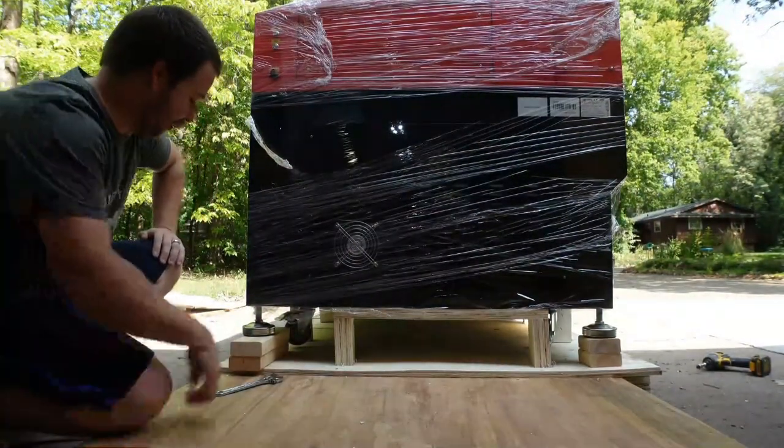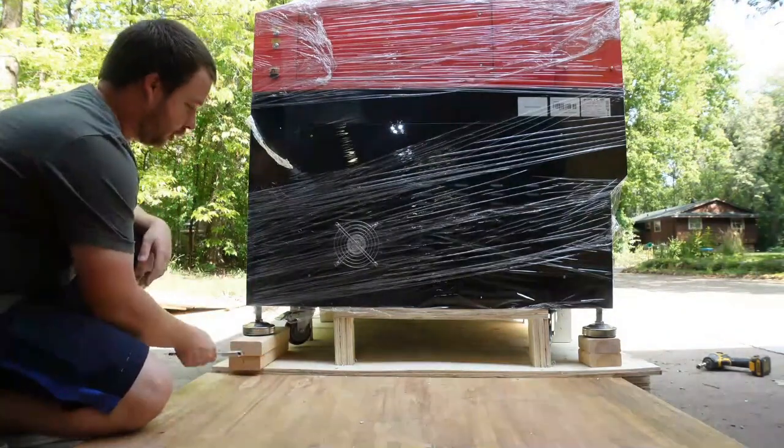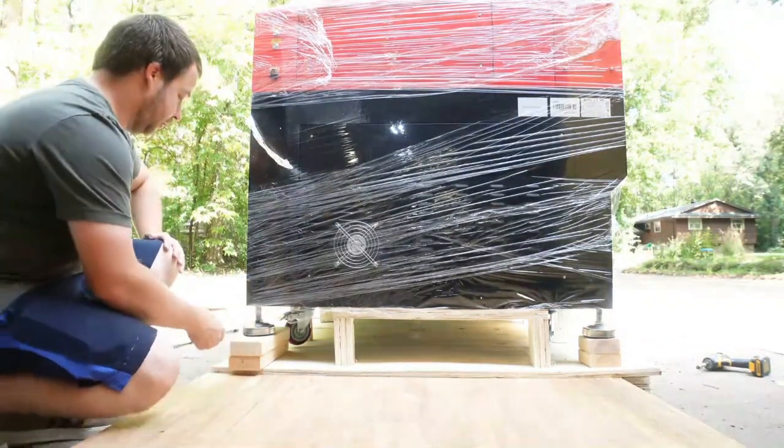I gotta figure out how to get this off here. I figured a couple of 2x4s — they got the riser discs here. I think I'm just gonna lift it up, break this side off, and hopefully use these little side rails so I can drop it back down onto the wheels. Let's see how it goes.